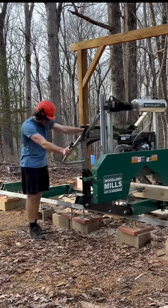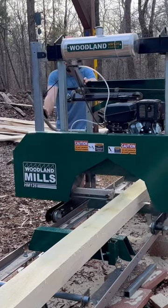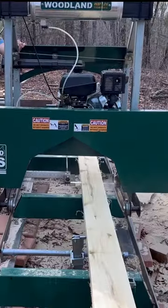I've always wanted to see if I could mill a piece of wood so thin that I could see light shining through it, and today I finally got my answer. Watch till the end to find out.